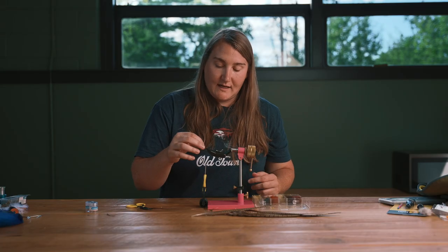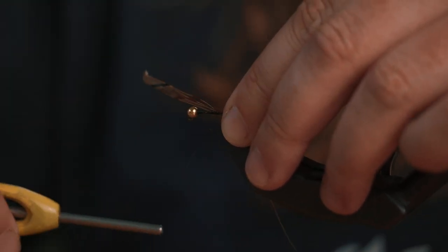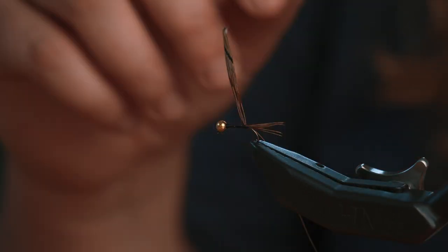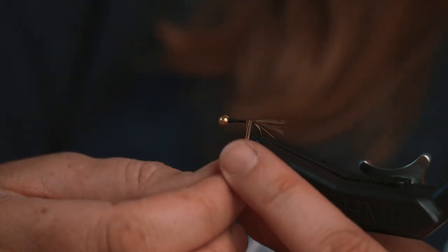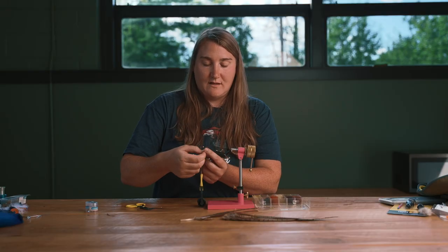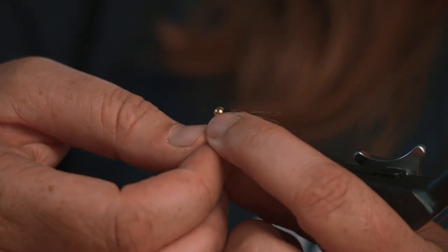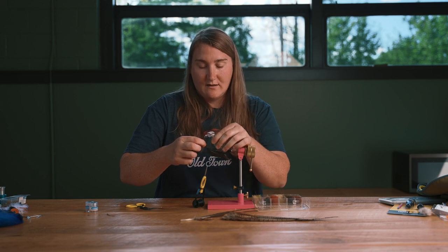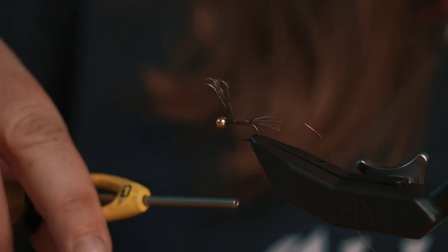I want my tail to be the length of the shank of the hook. Do a couple wraps right on top, then lift this up and wrap in front of it. I want to be able to wrap my pheasant tail fibers over each other on the base of this hook shank to create a little feathery abdomen. This is supposed to mimic the abdomen of a mayfly — the small fibers off mayfly abdomens have gills on them, so when you wrap these up it gives it a little tiny texture that looks like those small gills off the back.